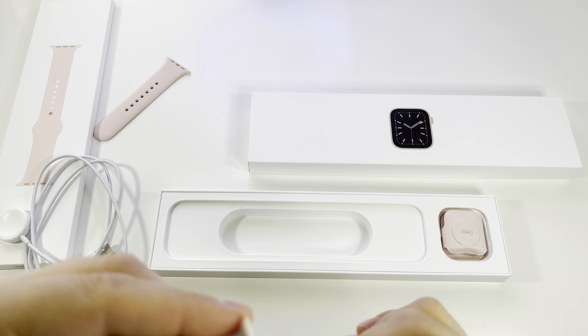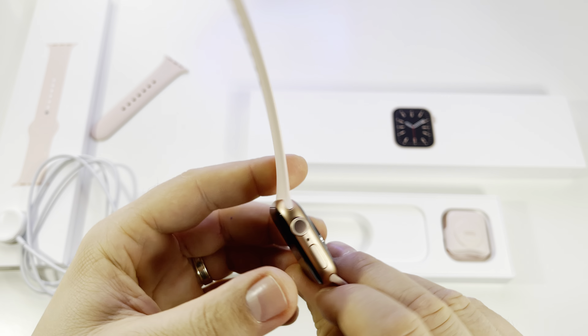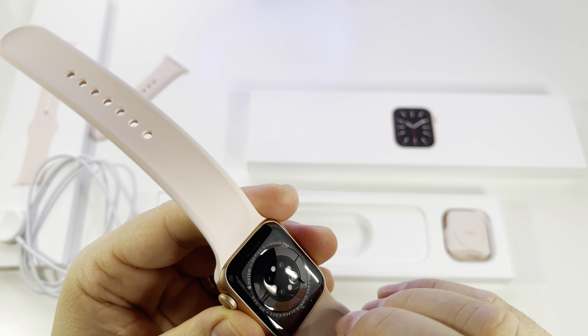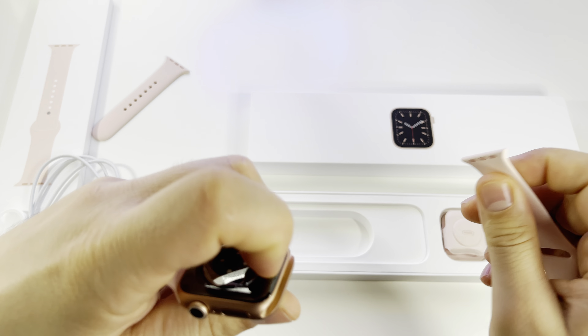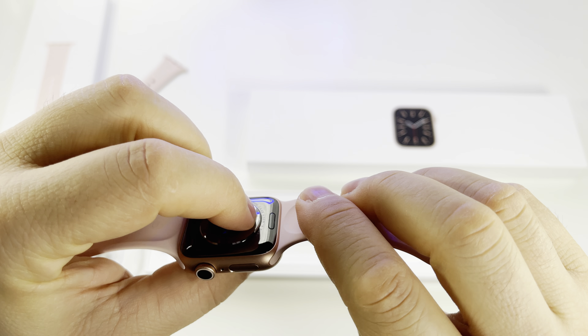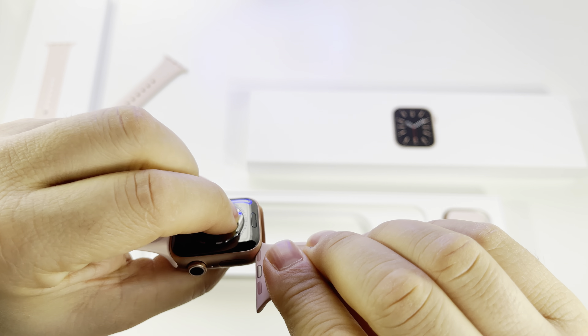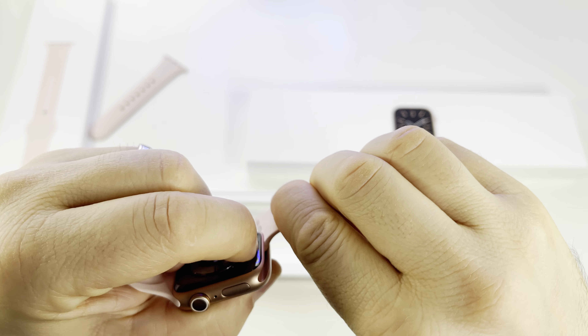It's very easy to mount the bands — just put them here and slide them until you hear a click. To remove them, you press the button on the back and slide. I love this mechanism; in my opinion it's the best on the market right now.